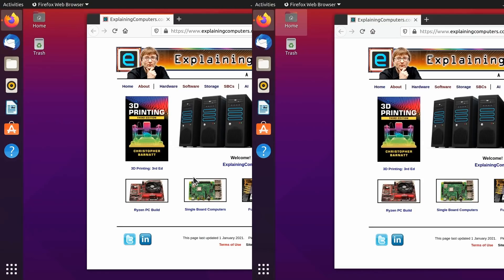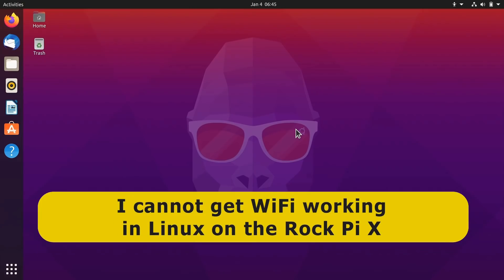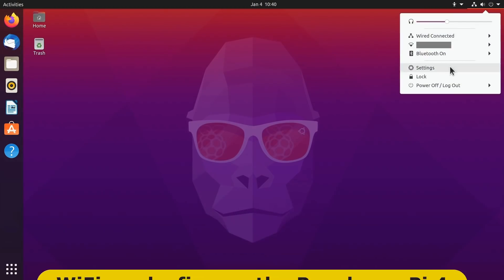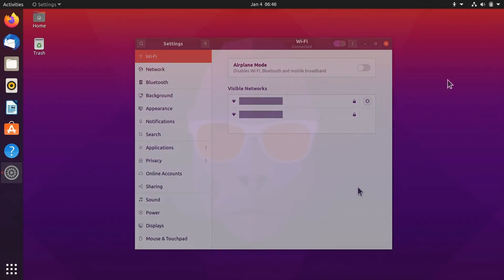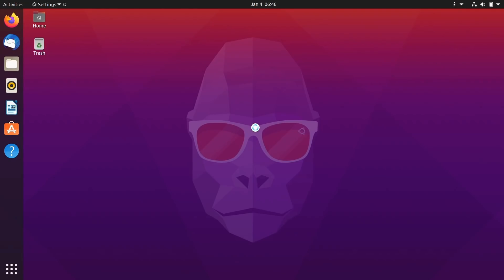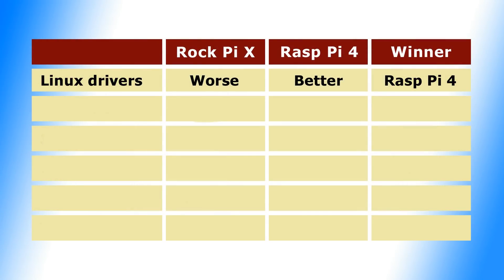However, there are significant differences between these systems. I'd note that I'm running both boards with an Ethernet connection to the internet — both have a wired network connection. This is because here on the Rock Pi X, I cannot get Wi-Fi working, and this is consistent with my experience from my first review of the Rock Pi X a few months ago. Meanwhile, on the Raspberry Pi, Wi-Fi works fine. I'm sure it would be possible eventually to get Wi-Fi working on the Rock Pi X — Wi-Fi does work fine on it when running Windows 10. However, I think we can reasonably state that Linux driver support is better on the Raspberry Pi 4 than on the Rock Pi X, and we'll record a win here for the Raspberry Pi.